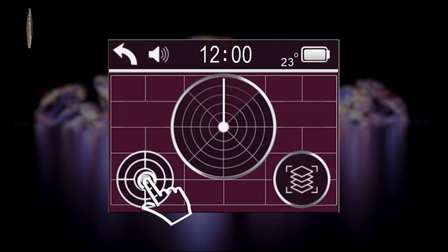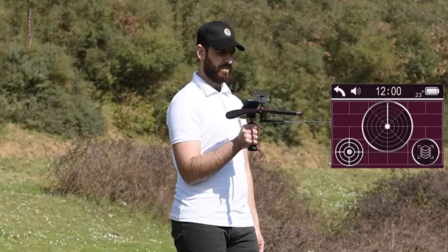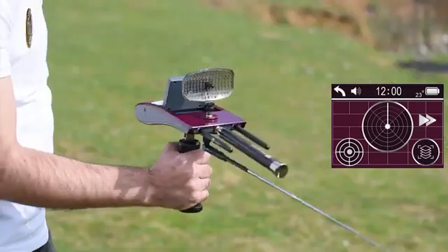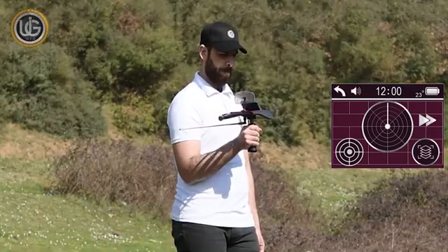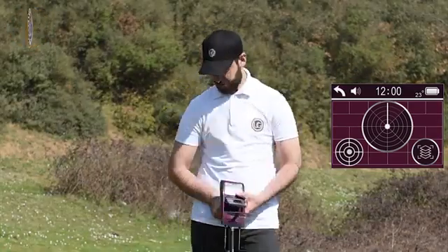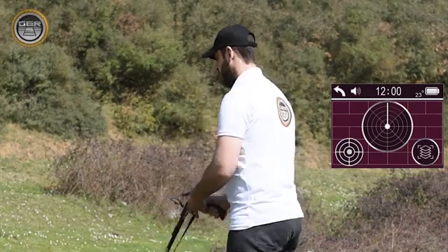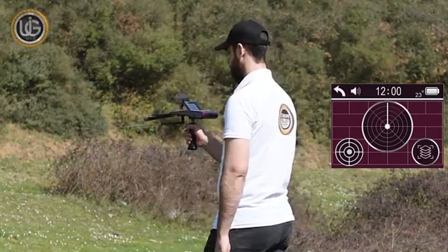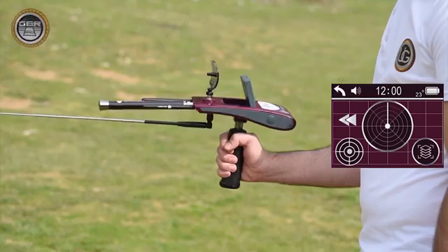The device will start sending and receiving signals that guide you directly to the target with a continuous sound. Upon receiving any signal, the device will turn directly towards the target with the appearance of the target direction indicator on the screen and the acceleration of the sound. Confirm the direction of the target from all four sides to ensure that the target is reached more accurately.